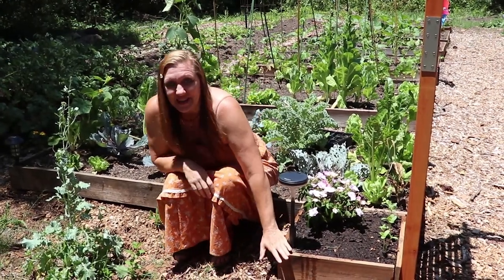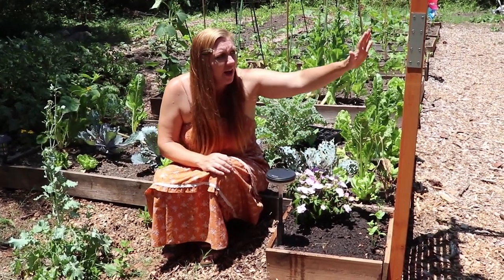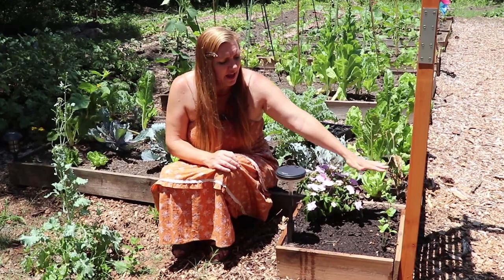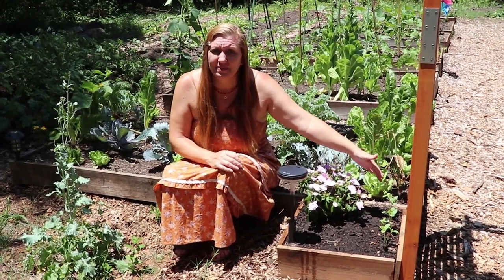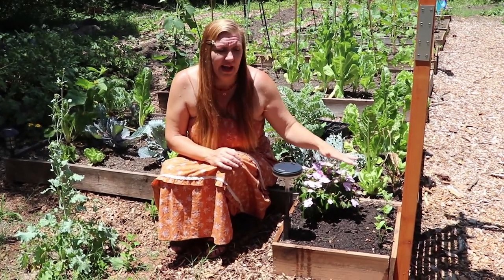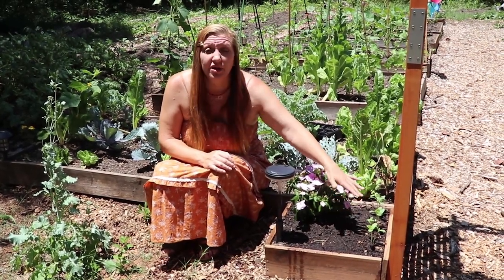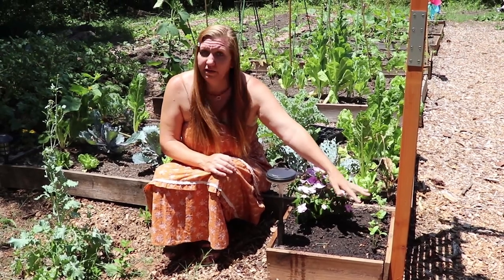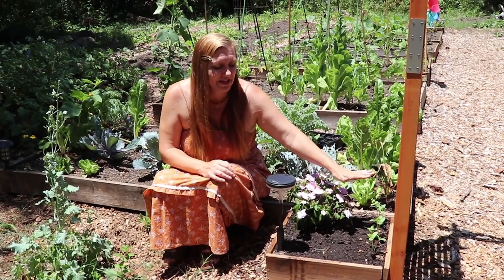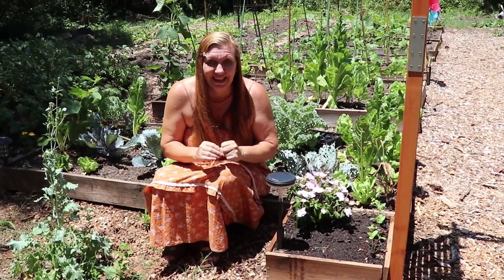These wonderful custom planter boxes that Ryan built for me were in essence to give us something to plant up our trellis and our archway. Originally it was going to be scarlet runner beans, but my scarlet runner beans just rotted and didn't sprout at all. I'm really glad I added some Kajari melon seeds because they germinated great - I put three seeds in each hole and have three plants in each hole. I might end up having to thin some out, which is really hard for me to do.